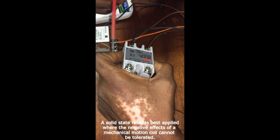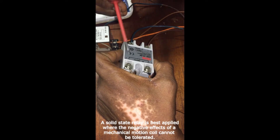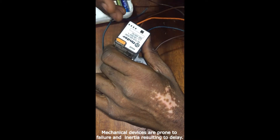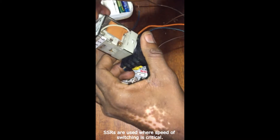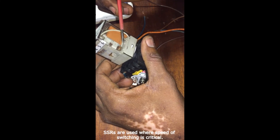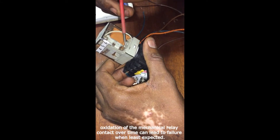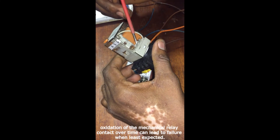So in a situation where you don't want physical movement and you want your control system to last longer, it is better to use a solid state relay. Electromechanical devices are prone to failures. Over time, there will be corrosion and oxidation on these contacts. If this is used in a place with high humidity, water droplets can be deposited here. Rusting can take place, and there could be oxidation on these terminals, which will impede the performance of this relay.